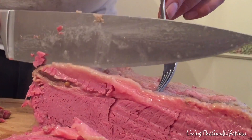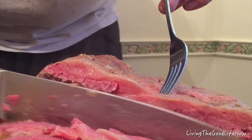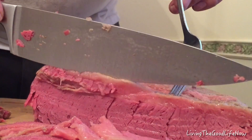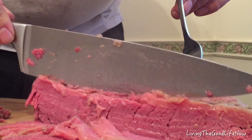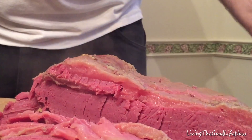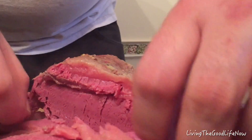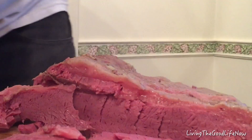I wanted to taste it right away, but typically you want to let it cool down so that the meat stiffens up enough to cut it. Also, if you're not eating it right away, it's good to cool it in the refrigerator after it's naturally cooled down, so that when it's cold you can cut real thin, paper-thin slices. Because I was eating it right there with my family, I decided to just start cutting it up — boy, was it delicious.